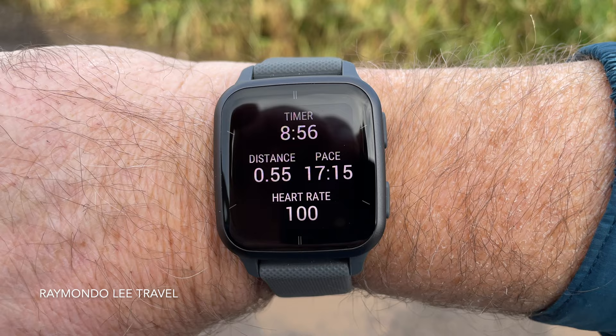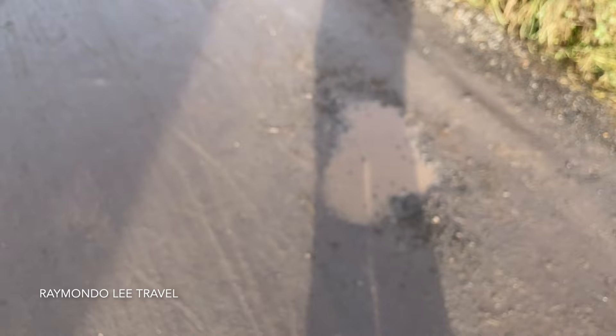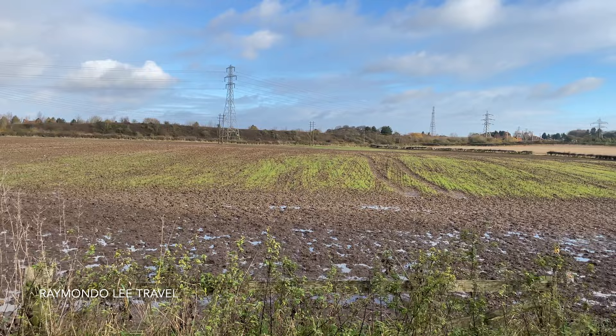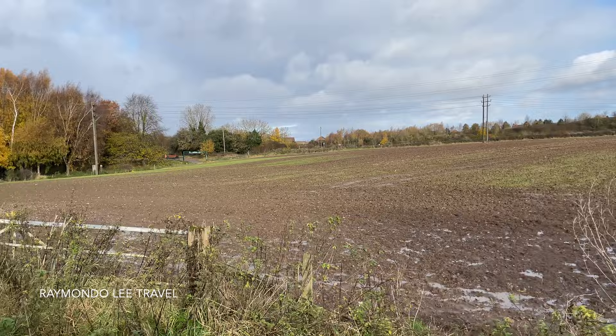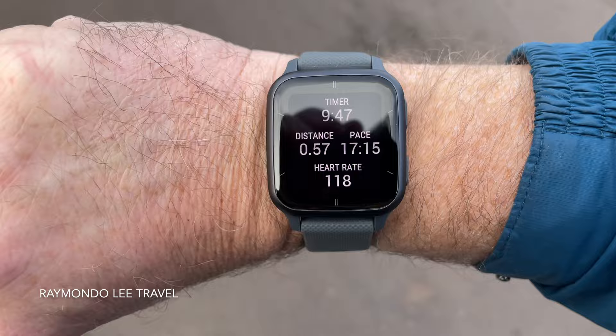So as you walk it gives you some data which I'll show you later. It gives you a bit of information there — my time, my distance, my pace, and my heart rate. As you can see it's a bit wet — I've had so much rain over the last four weeks. But yeah, we'll carry on and make our way back up towards the hill. I'll just show you while I'm walking — you can see the distance and the pace.